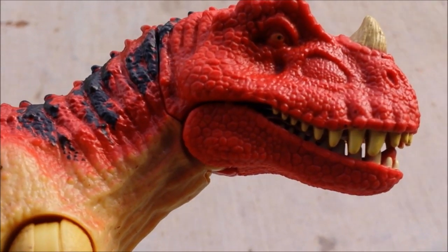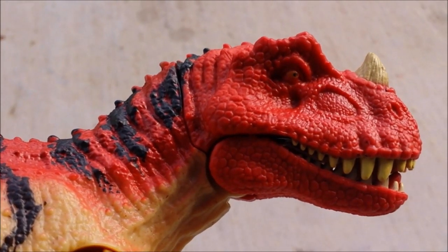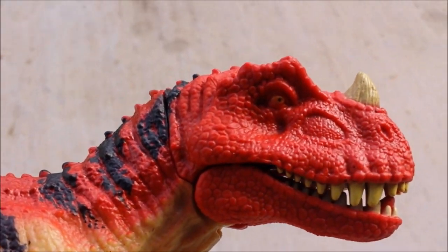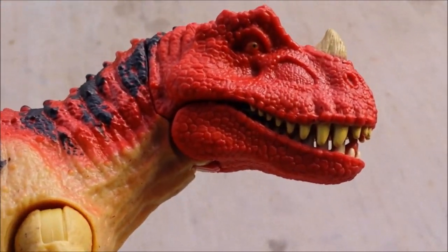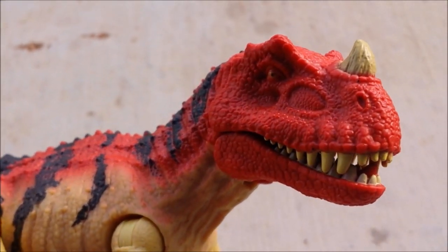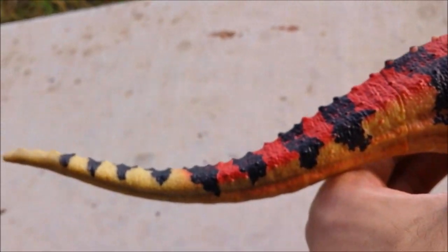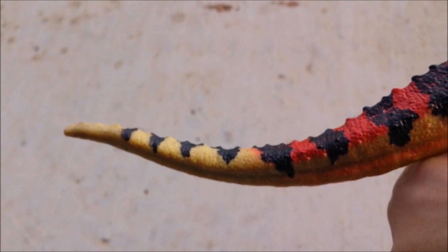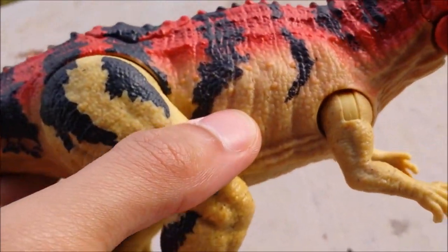Let's get on with the figure. Absolutely no words can describe how great this looks. There's a little bit of a mess-up in the eye painting, but it looks more acceptable than usual. The detailing is astounding — I've already been impressed with other Mattel figures, but this is just great overall.